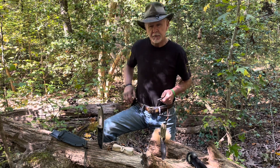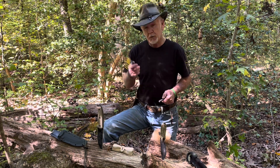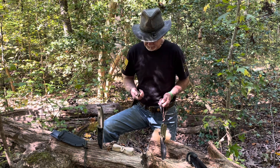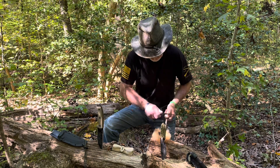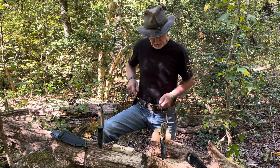Kevin, thanks for the knife — I appreciate it, buddy. I know we don't get to talk much, but I promise you we'll be together soon. Let's see what we can do. What do you know — Damascus steel works too!